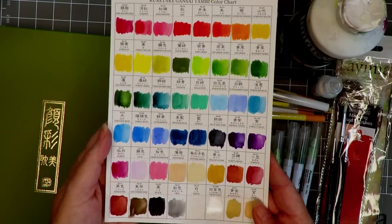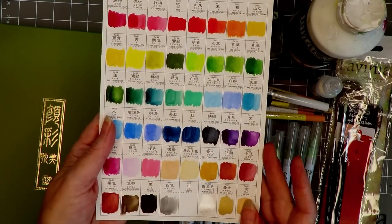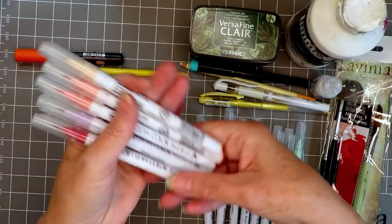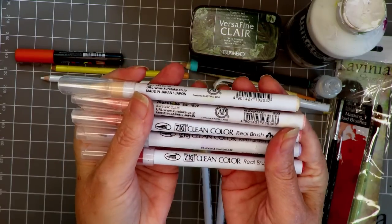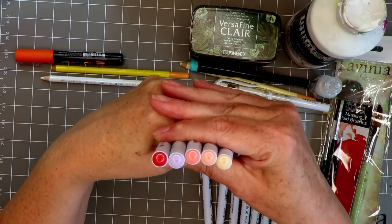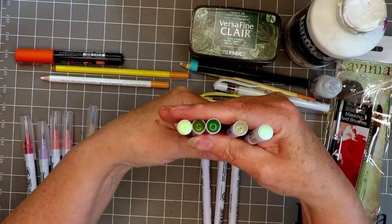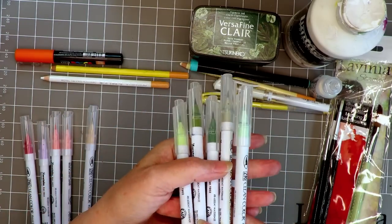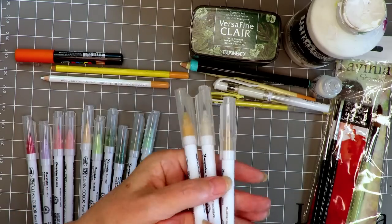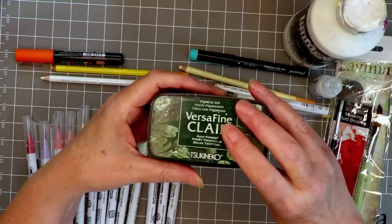Lots of glorious colors — I'm mainly using the greens and also black and white for the first layer. To complement those, we've got another product from Kiritaki: the Zig Clean Color markers. I have a couple of peaches, a neutral color, a lilac, a red, some greens — dark, light, a bluey green — plus browns and neutral tones.